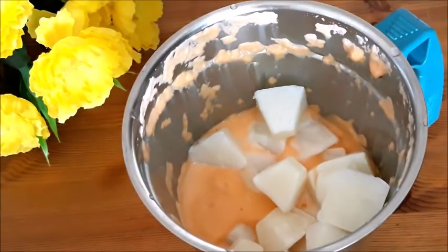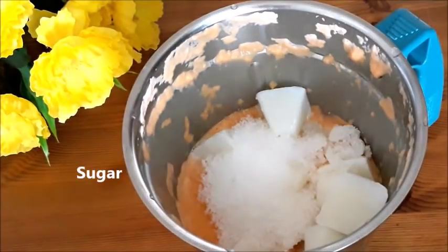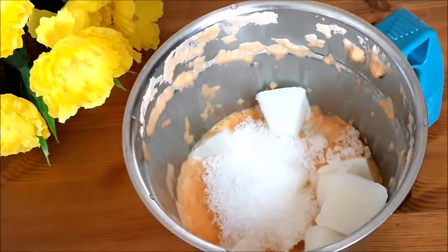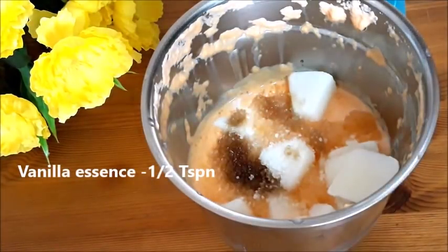Of soy sauce. After this, I'm going to add the sauce. I'm going to add 5 slices of sauce. 6 tsp vanilla essence. Add 1 cup of salt.